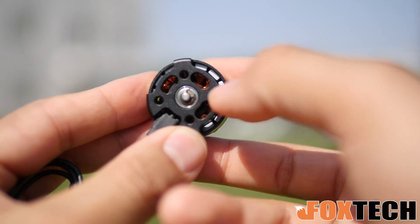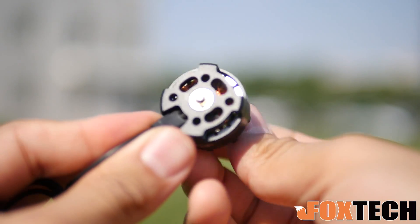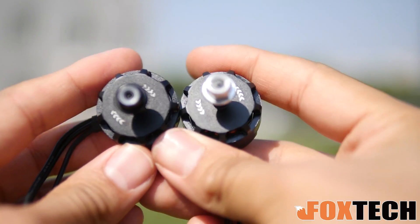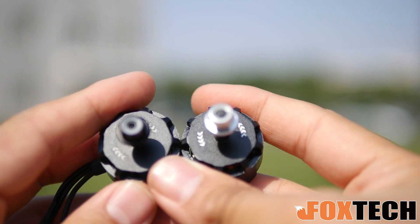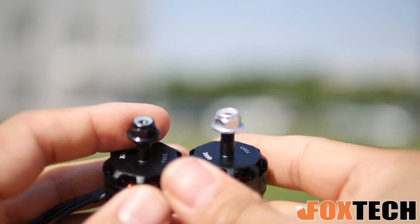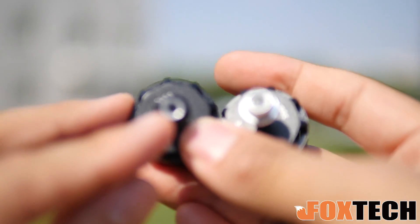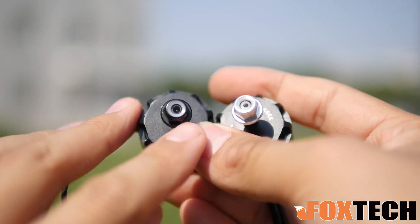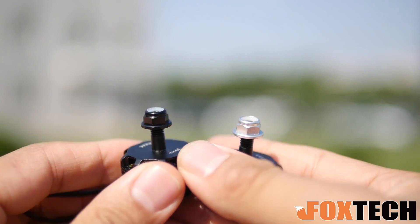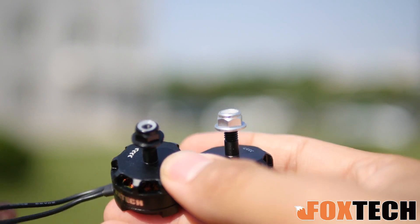Check the distance between the coil and the magnet — you can find the distance is actually very small, which gives you even better efficiency. We supply the motor in pairs: you can see we have the counterclockwise and also clockwise motor. The clockwise motor is equipped with the black nut and the other one is the silver nut. The nut has a long inner core that acts as an anti-slip feature — a great safety measure so the propeller will never fly off.